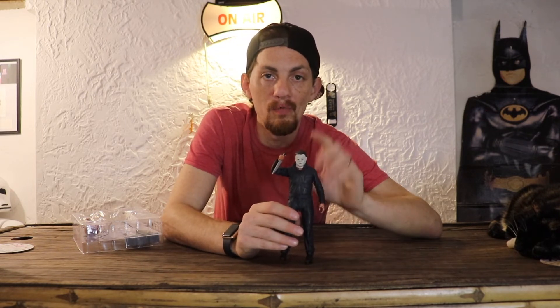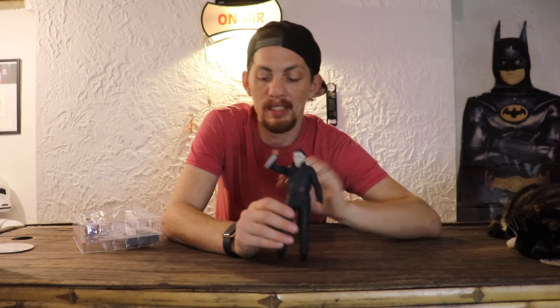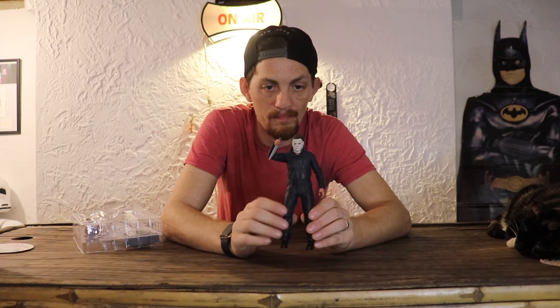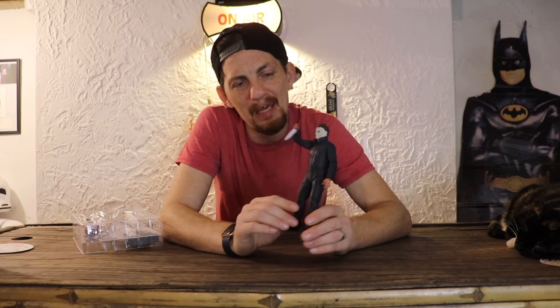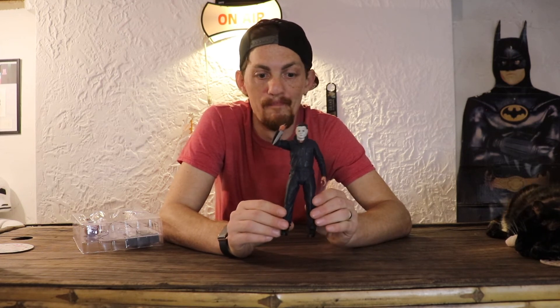Now, there was this whole thing about the heads. The first version of it has smaller heads — I believe this is the smaller head. I do have the larger heads and I was able to obtain them, but this is how he came and I got used to him looking like this, and I think he just looks amazing anyway.